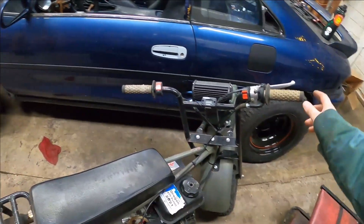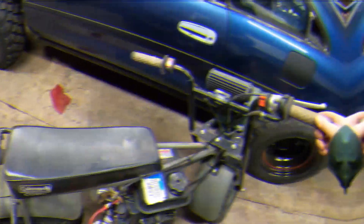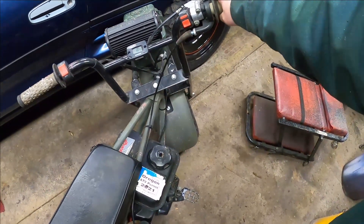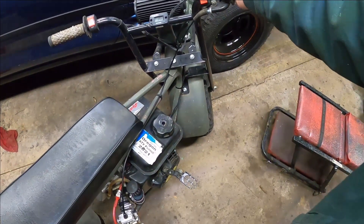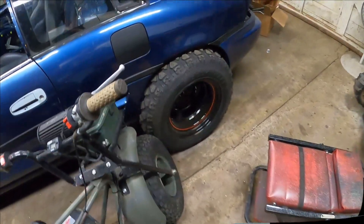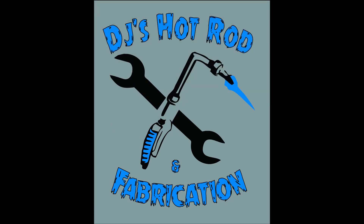All right, that's fixed — gotta love it. Ready to ride! All right, that's it. I hope some of you find this helpful. Thanks for watching and we'll catch you on the next one.